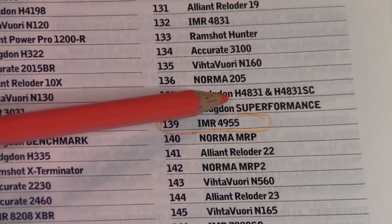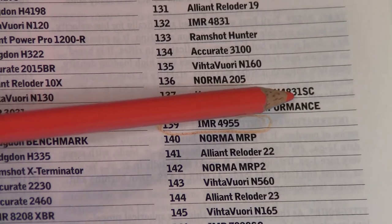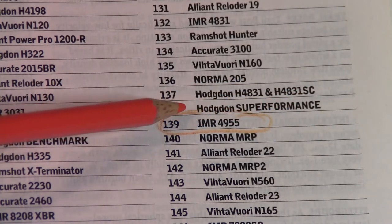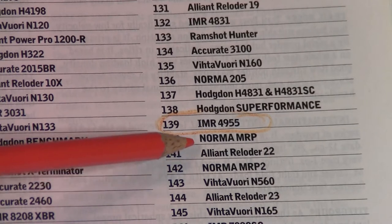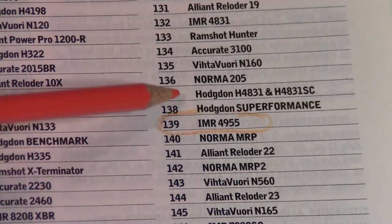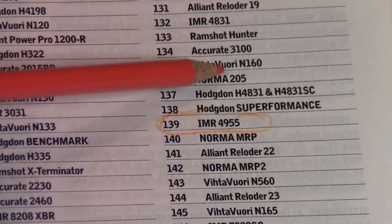A little bit slower than it is Reliant Reloader 22. So this range where IMR4955 sits is a very useful range — you could use this for a lot of calibers, so it makes it a pretty useful powder.